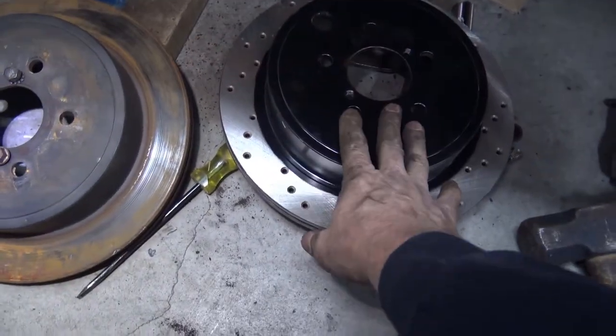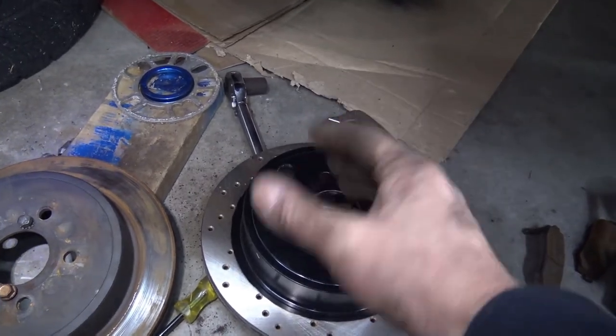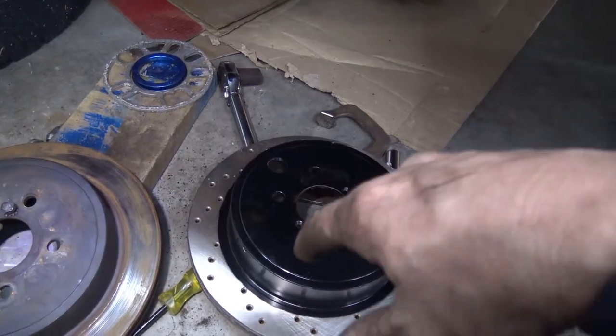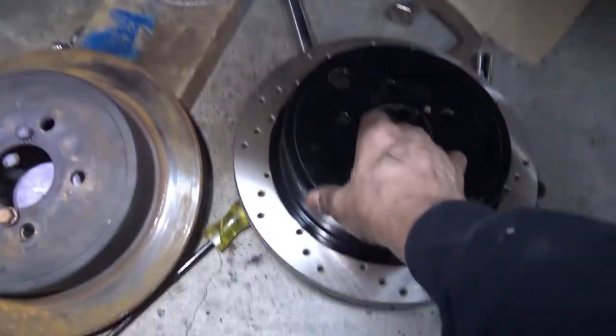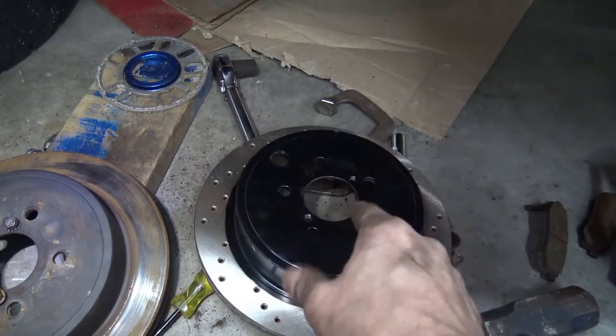I've got these two rear rotors with semi-metallic pads for $94 US. If you go anywhere else and get a brand name rear rotor such as from Stop Tech, you'll be paying a whole lot more, so this is super cheap. But there may be a reason why it's cheap, just like how I found out with the front rotors.